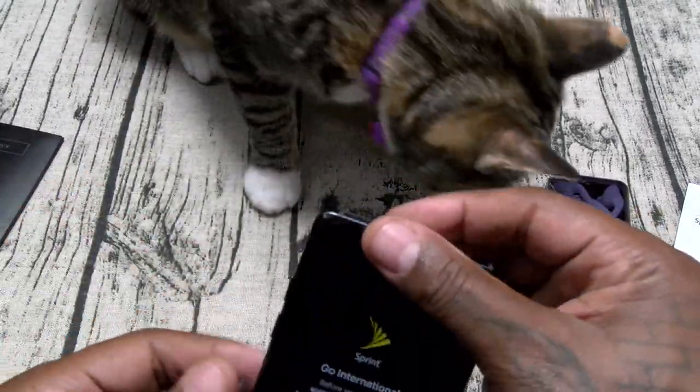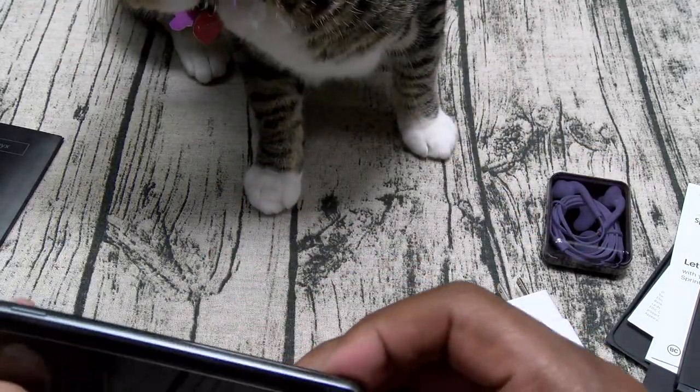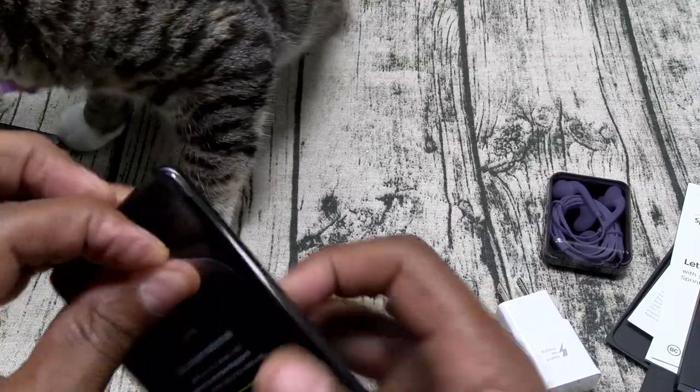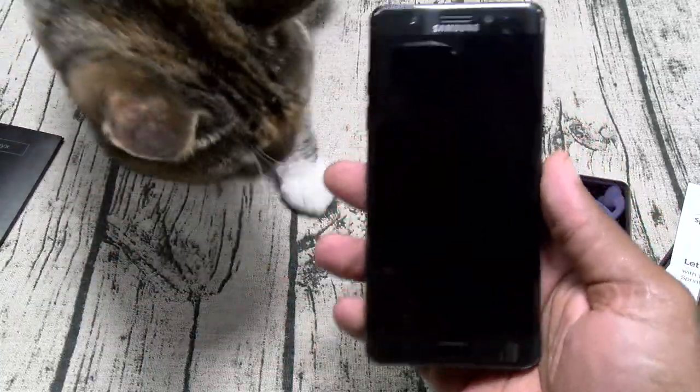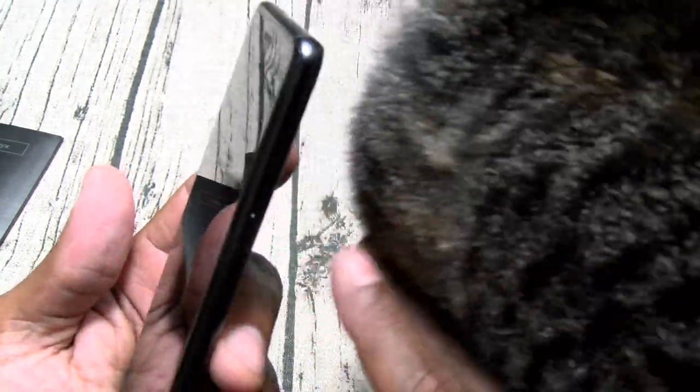Now here's the phone. Let's get rid of this plastic real quick. The phone does feel good in the hands. This is the Black Onyx version. On one side you got your power button.